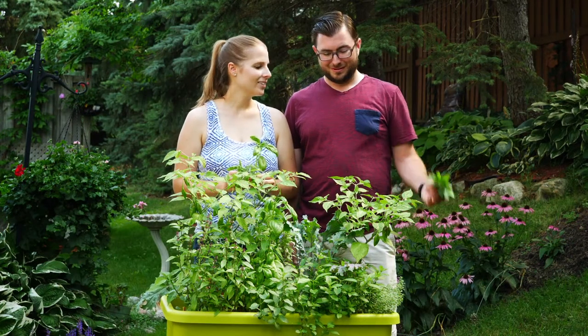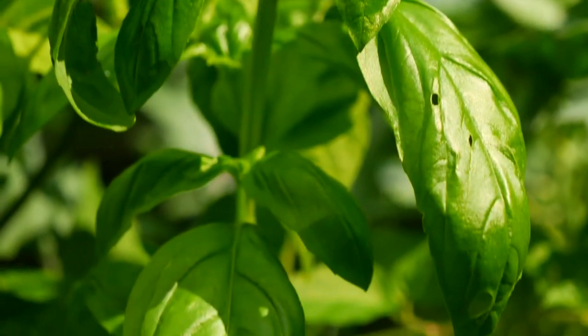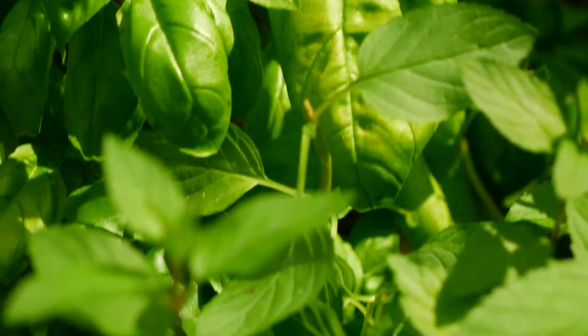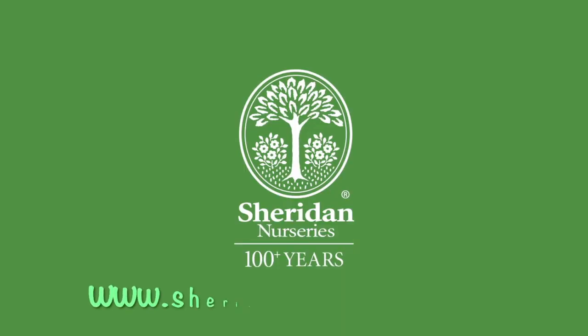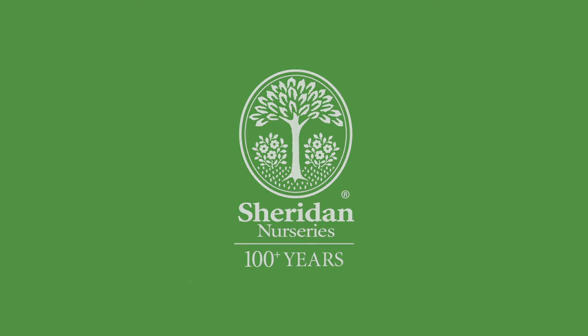Thanks for watching our video. We hope this helps you with your herb garden, and feel free to follow us on our garden adventures by watching our other videos. We'll see you next time.